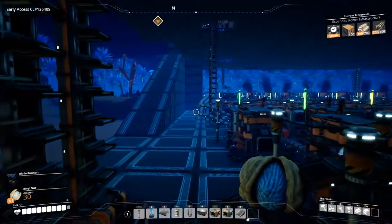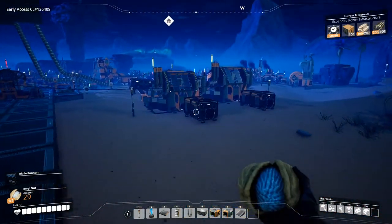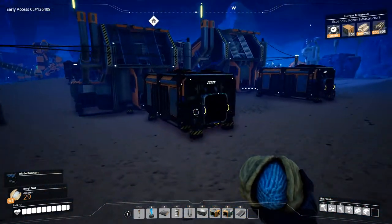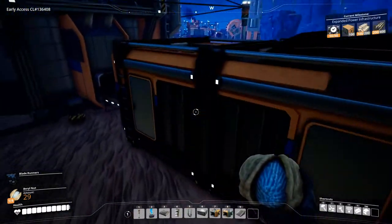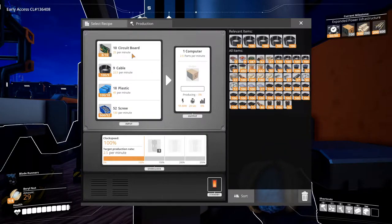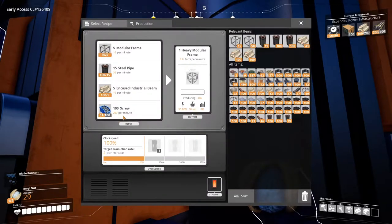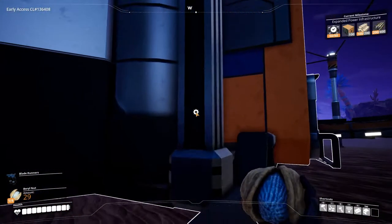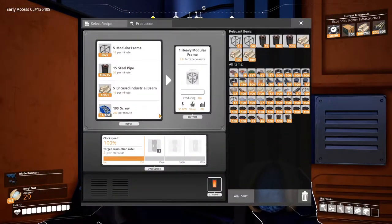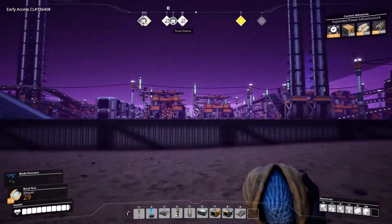What was I doing? Oh yeah, heavy modular frames — we need to get that done. So let's check: we have about 70 heavy modular frames in here and 22 computers. It's limited by circuit boards; this one is limited by screws. We need 200 screws per minute, this needs 130 — so we need lots and lots of screws. We need more iron ingots.